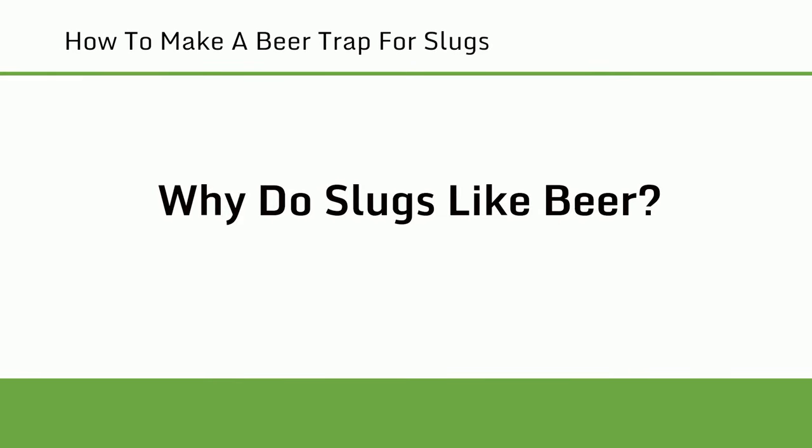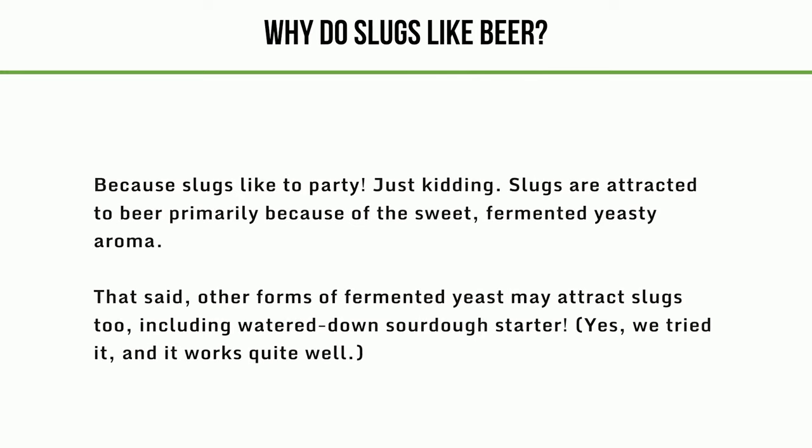Why do slugs like beer? Slugs are attracted to beer primarily because of the sweet, fermented yeasty aroma. Other forms of fermented yeast may attract slugs too, including watered-down sourdough starter — yes, we tried it and it works quite well.